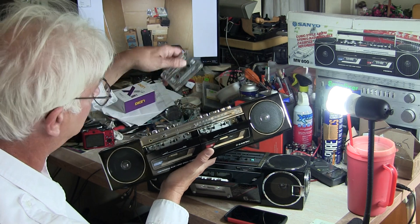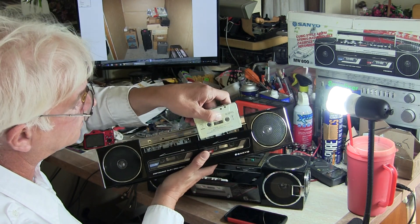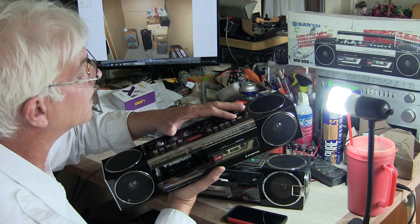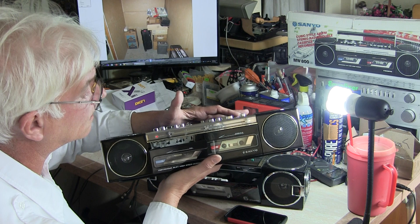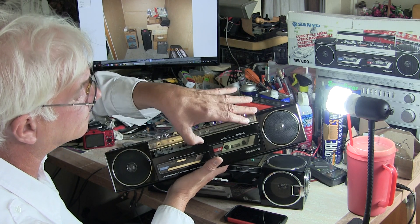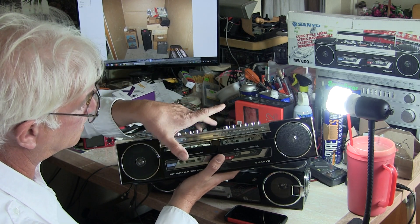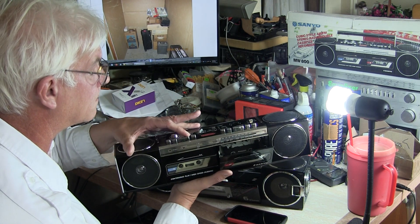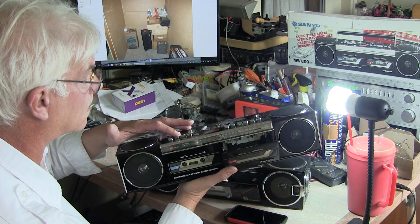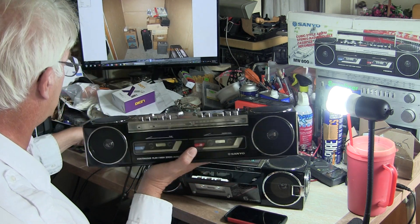Let's run a little bit of Queen, just so you know that it does work on both. Here's some Queen - not queued up or anything. I put that on there. And then put the same thing, drop it in here, and then hit play. And so they both work like that.